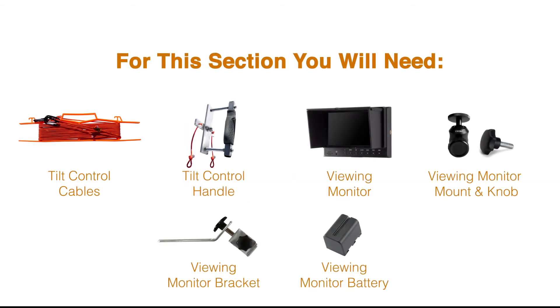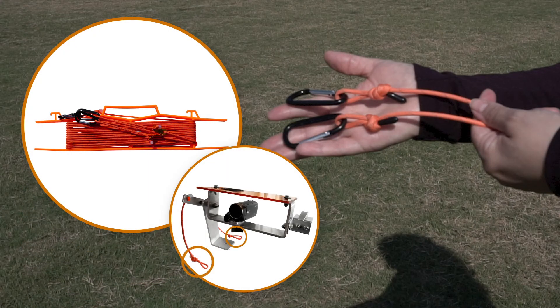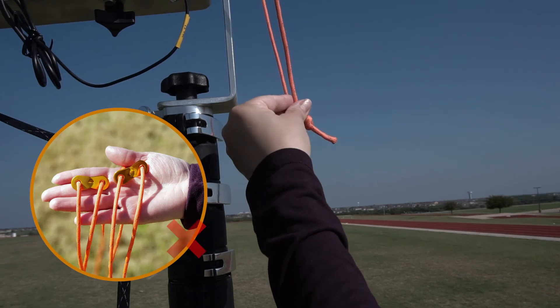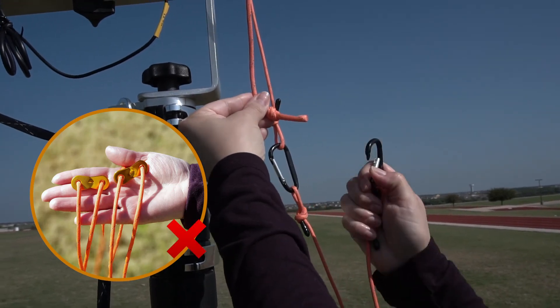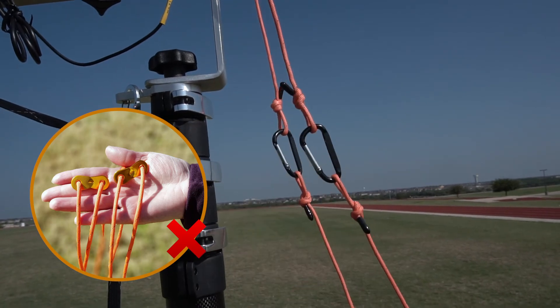You will need the following items for this section: tilt control cables, tilt control handle, viewing monitor, viewing monitor mount and knob, viewing monitor bracket, viewing monitor battery. Attach the tilt control cables to the tilt control bracket on the camera housing and shield. Attach the ends that do not have adjustment tabs or small metal tabs. Unwind the tilt control cables.